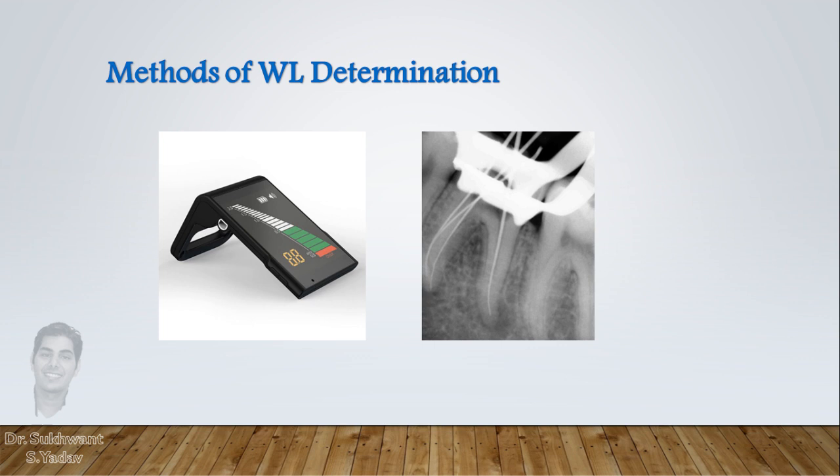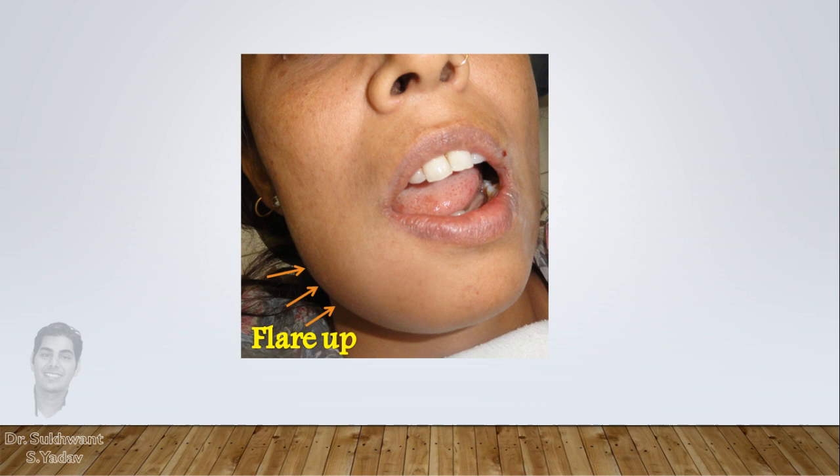Working length can be determined by electronic apex locators and intraoral radiographs. Other less preferred methods are tactile sensation and paper point method. Working length measurement is a critical step. Flare-ups during root canal treatment are mainly a result of error in working length, and it plays an important role in endodontic outcome. So don't rely on a single method — first take a gross idea with a preoperative radiograph.